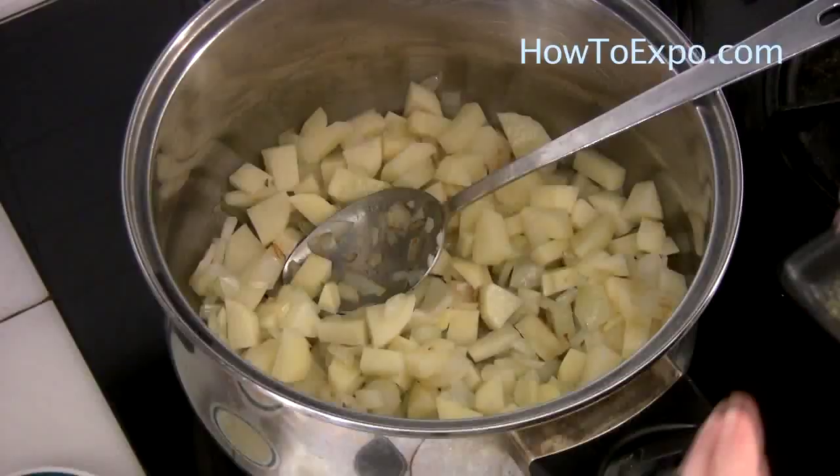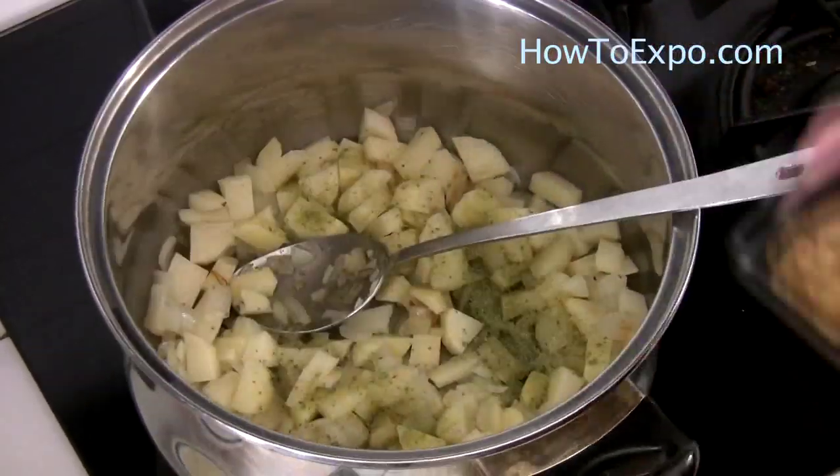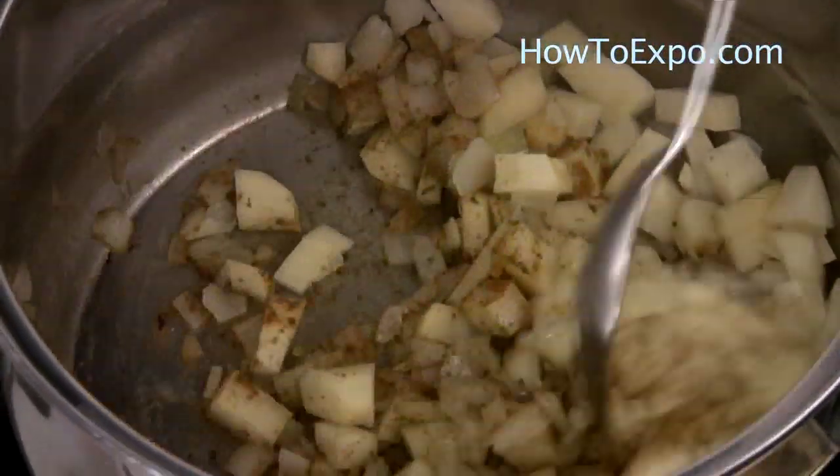Add 2 cubed potatoes. Add 1 teaspoon ground fennel, 2 teaspoons cumin powder. Cook for around 1 minute.